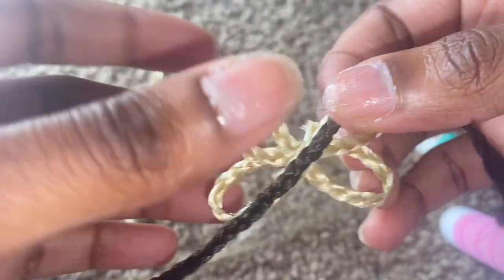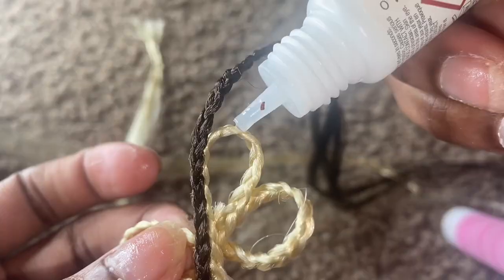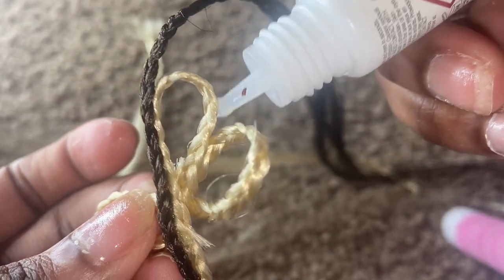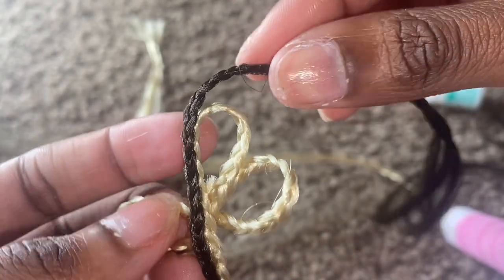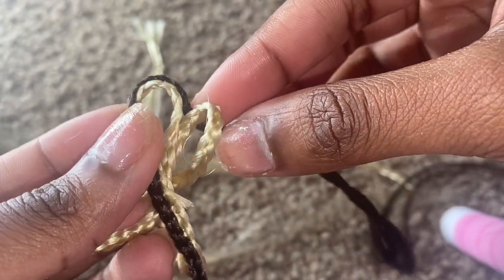There are so many other ways that y'all can trace it or outline it with the other braid. I probably just did it in a quick and thrown-together way, but I'm sure there's another way to do it. This is just the way that I achieved mine, y'all.